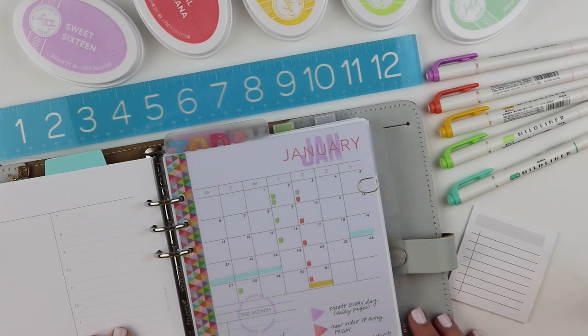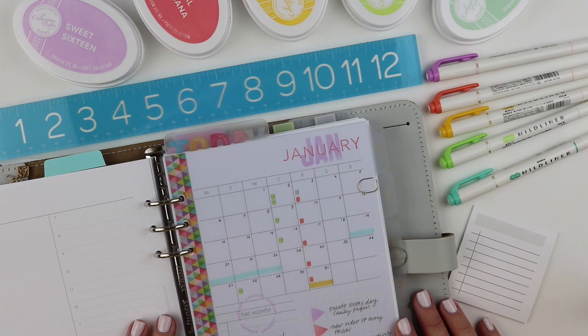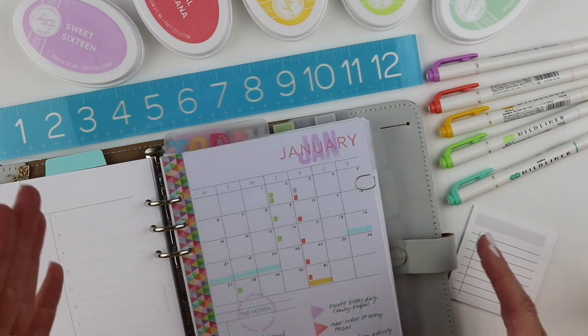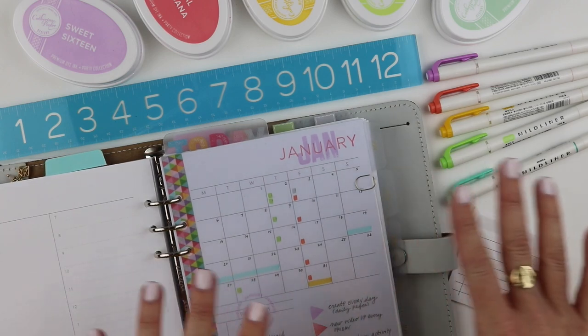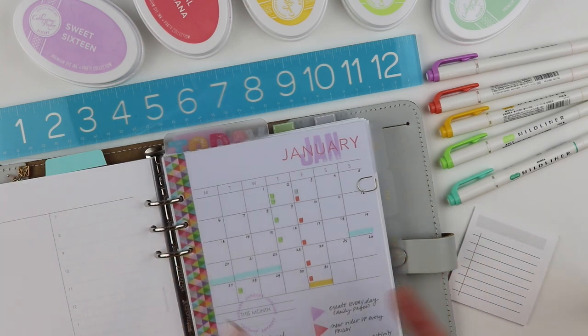Hey friends, it's Julie from Plan to Create — it's not Rainbow Brite, although that might be what you're thinking. I do love my mod liners and my inks, and you're going to see these in my planner a lot. This video is about sharing the materials and supplies that I'm planning to use next month, which is January, and I'm going to walk you through how I choose them.